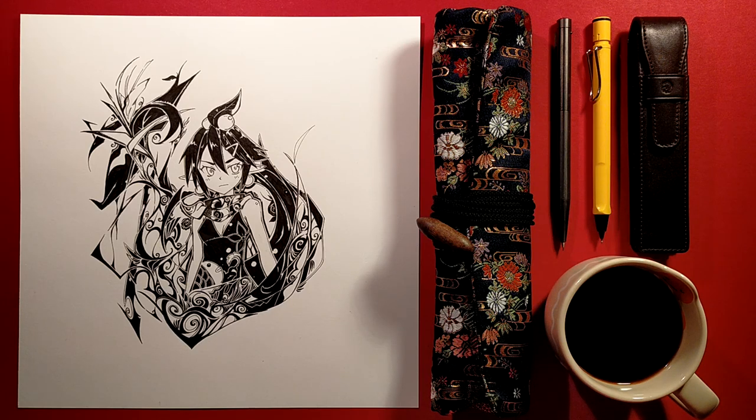Hey guys, what's going on? This is Mighty Leafy, thanks for tuning in. Today I'm gonna be drawing my original character Leafa, and I'm also gonna be talking about how I first came up with her design.